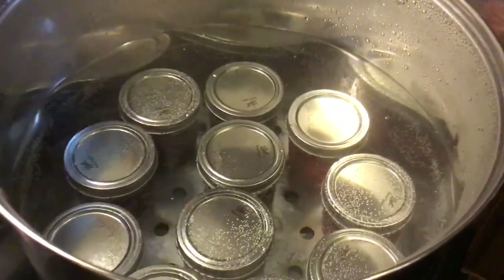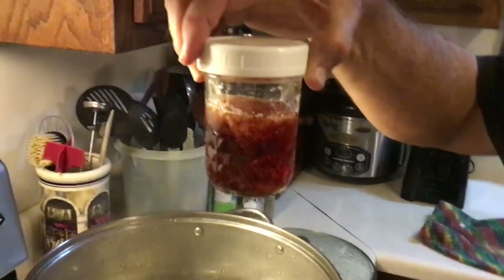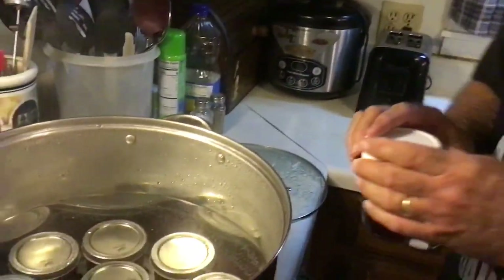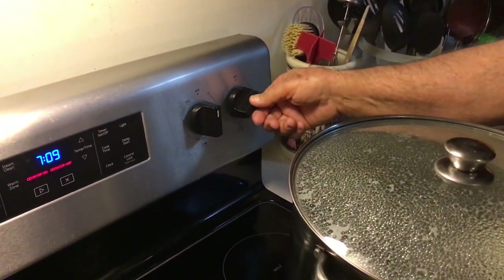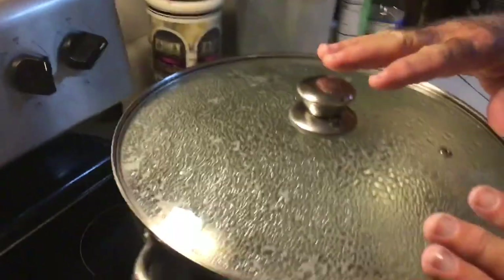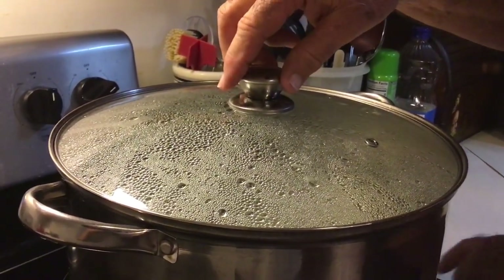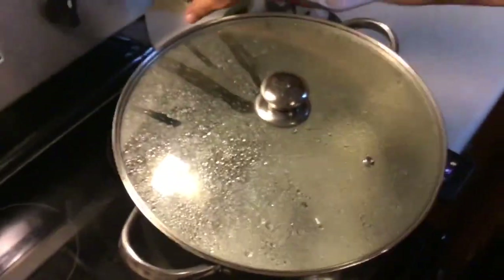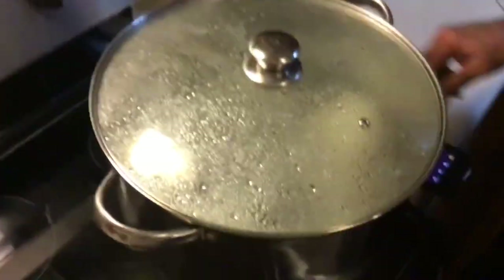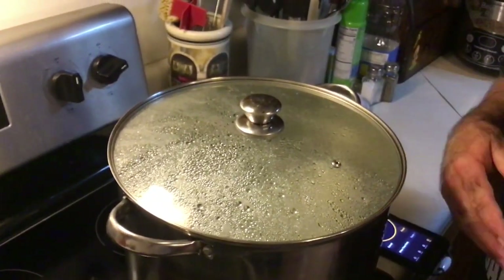We wound up with eleven half pints of jelly. We got this one that's just a partial, so we're going to put it in the refrigerator and eat this one first. Now we've got to put a lid on the canner. We got our burner turned up to almost high, between medium high and high. We're going to bring this up to a full rolling boil, and when we get it there we'll set our timer for fifteen minutes. We just want to keep that full rolling boil going the whole time.